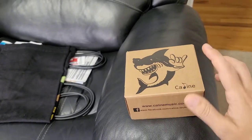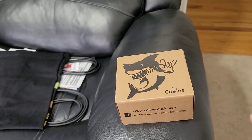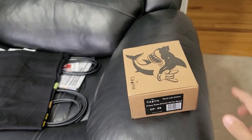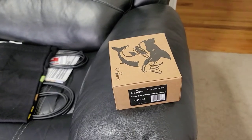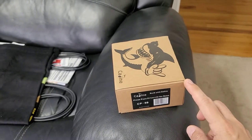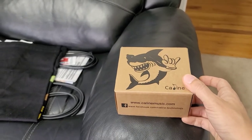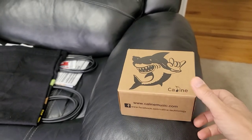K-Line has sent this to me free of charge in exchange for an honest review. They are not compensating me monetarily in any way. I'm very excited to check this pedal out. A couple people on my channel have asked about this, but it's been a little difficult to obtain because it's not on Amazon — you can get it on eBay and Reverb, but I haven't seen too many come up. It retails for about $39 to $55 US all in with shipping delivered to your door.